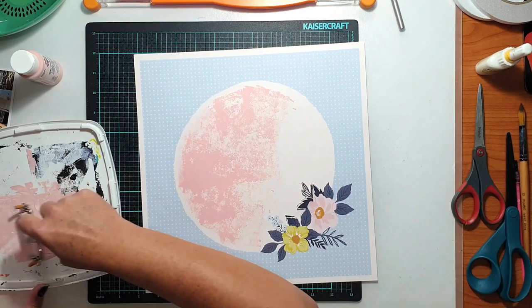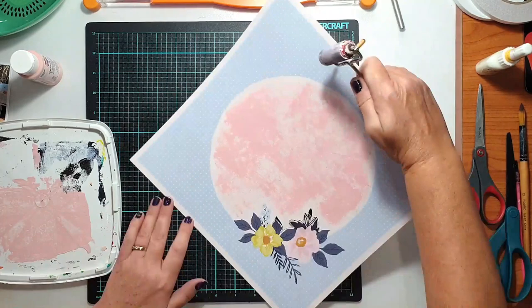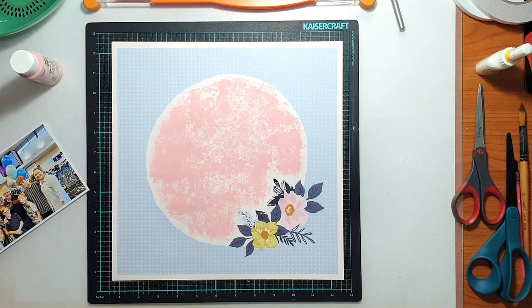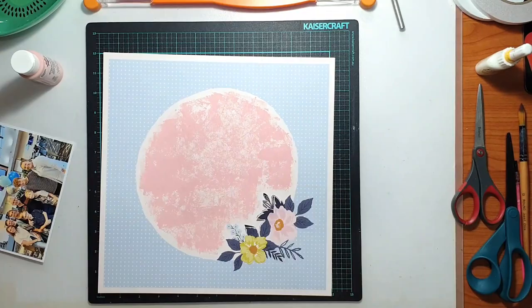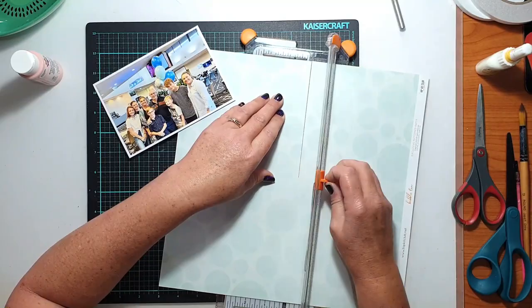What I did first was pull out a craft knife and just cut around the edge of that floral cluster on the inside of the circle. The reason for that was, knowing I was going to put my photo there, I didn't want to cover up part of the florals with my photo, but by the same token I didn't want to cut out the whole thing and separate it entirely from the background sheet. So my reasoning was to use my craft knife to cut around the inner edge of that cluster so I could lift it up and tuck my photo in behind it.